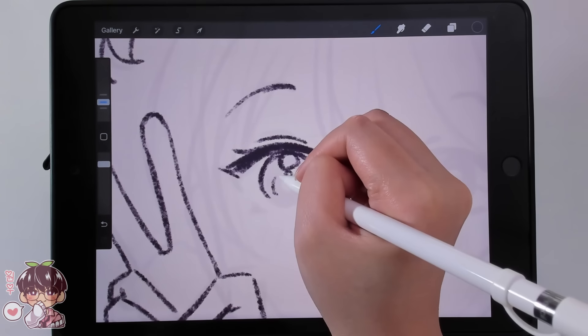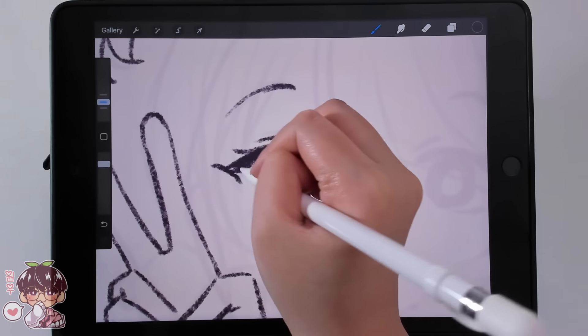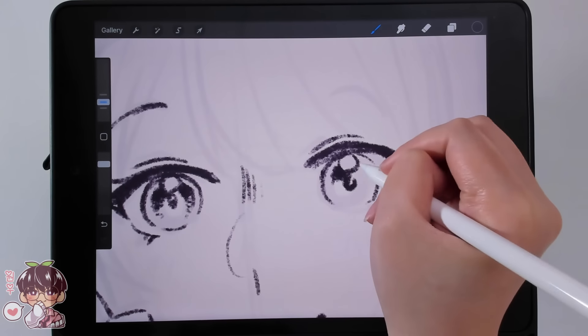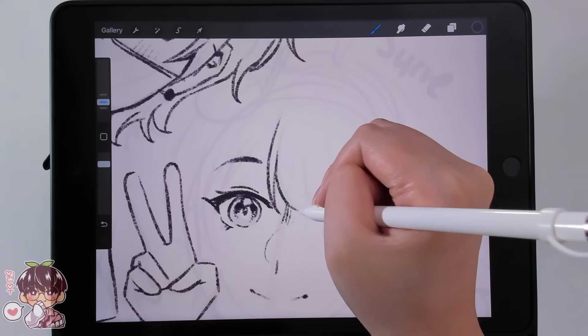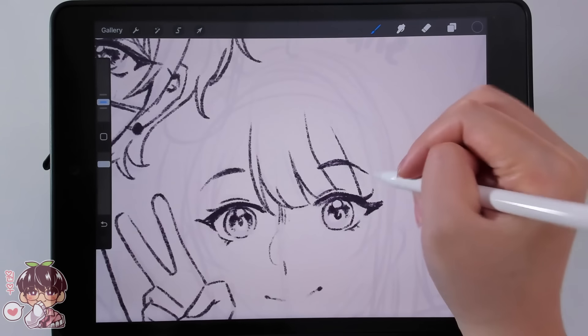The 6B pencil in general is one of my favorite brushes to use. I think using it alongside the old beach brush for coloring looks really pretty and almost has that traditional art feel. So it's kind of nice that I found a combination that I like using together.